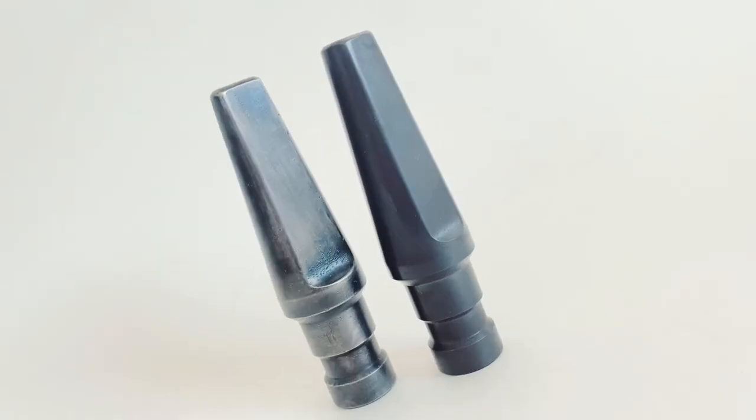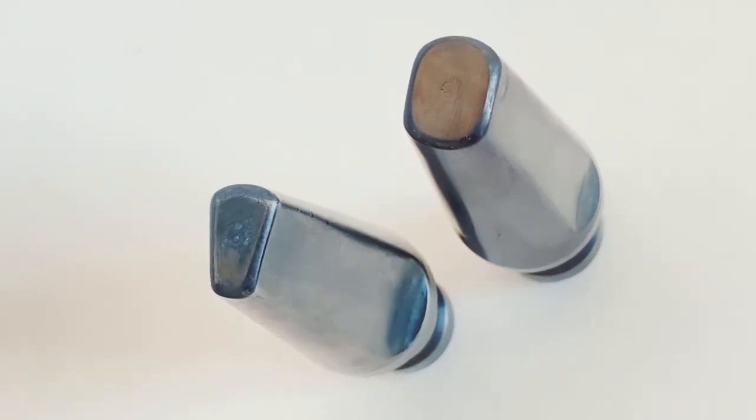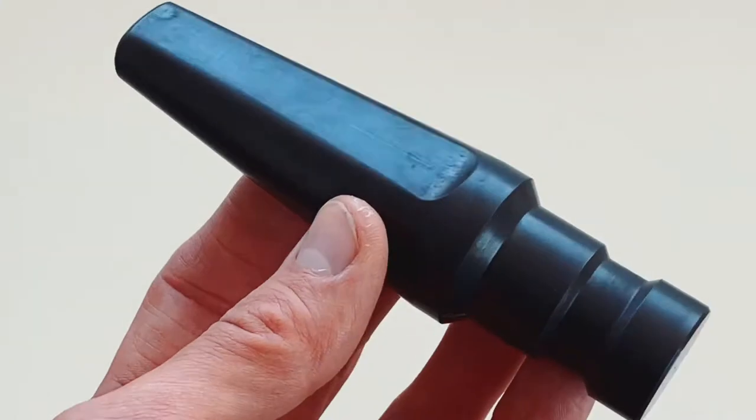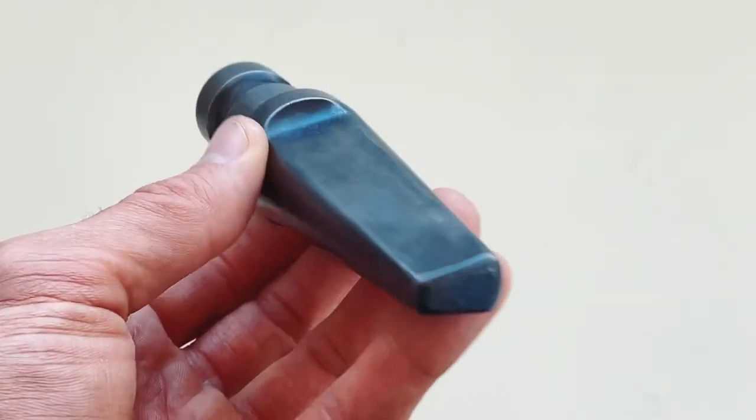You guys asked for them and they are back. Professionally heat-treated H13 Tomahawk and Hammer Drifts are now available for sale at CoalIron.com. These are specially made for our 16, 16+, and 25-ton presses.